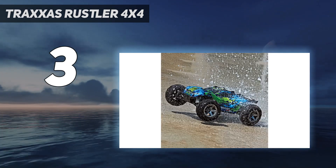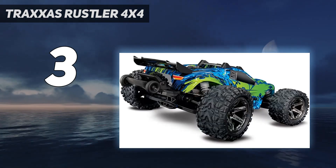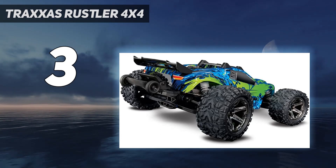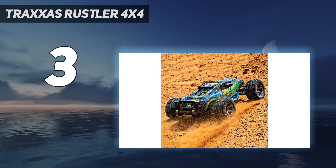The brand claims it's waterproof, but many users say it can't survive being submerged in water, which means it's likely just water-resistant. The only downside is that the battery and charger are not included in the price.